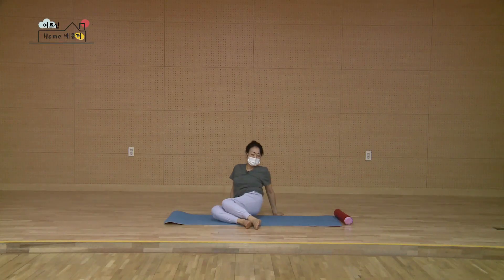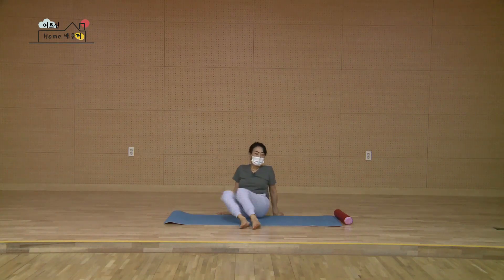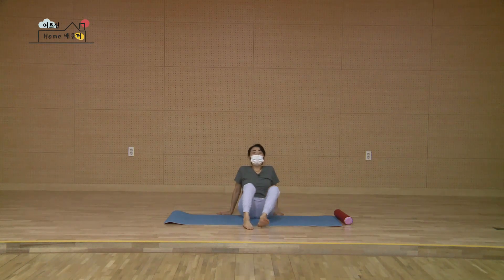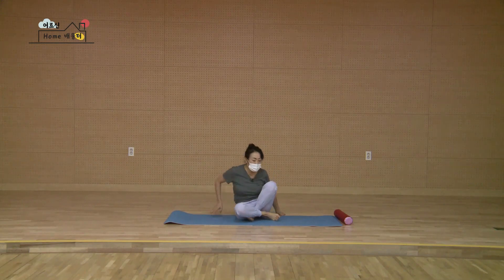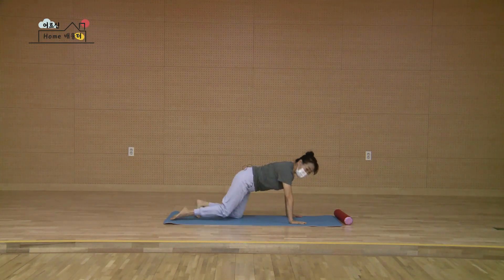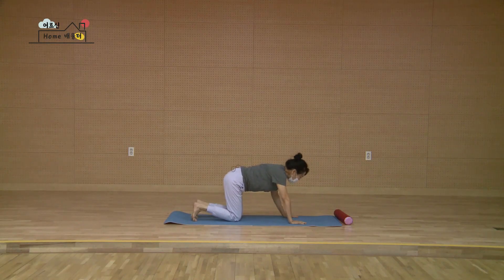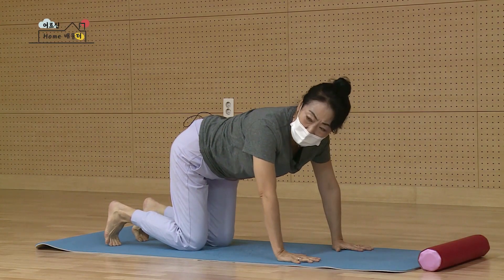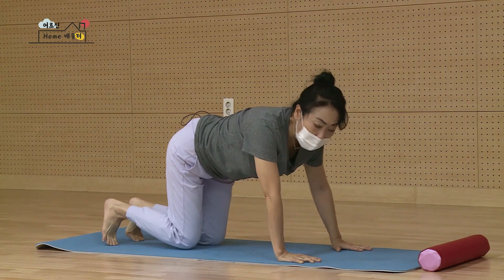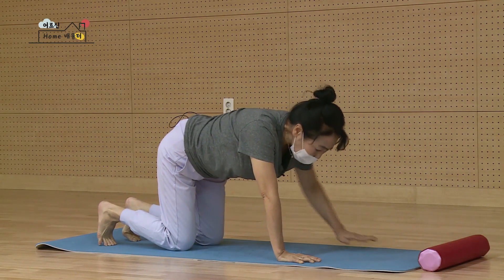잘했어요. 무릎을 부드럽게 왔다 갔다 또 다시 풀어줍니다. 잘했습니다. 그대로 다리를 살짝 접어서요. 엉덩이를 들고 기어가는 테이블 모양을 만들 거예요. 손가락 열 개를 넓게 부채처럼 펼치라고 그랬죠. 어깨 밑에 손목이 와 있어야 되고요. 엉덩이 밑에 무릎이 와 있는지 잘 확인하세요.